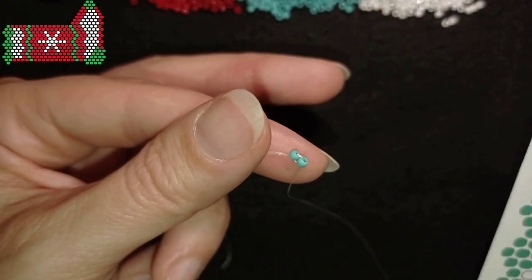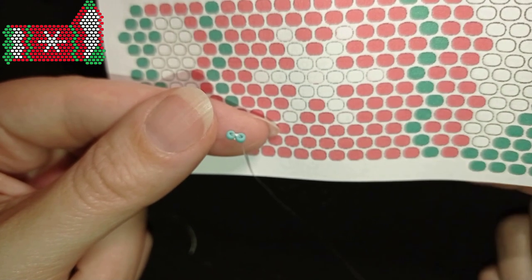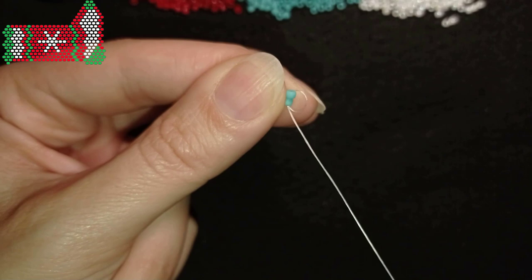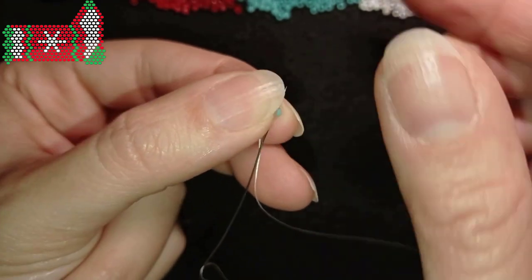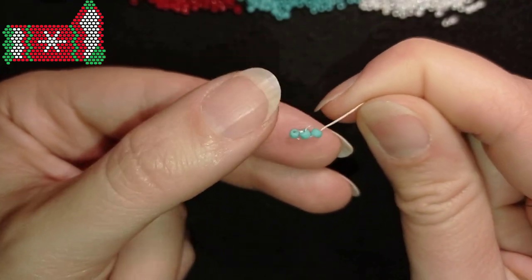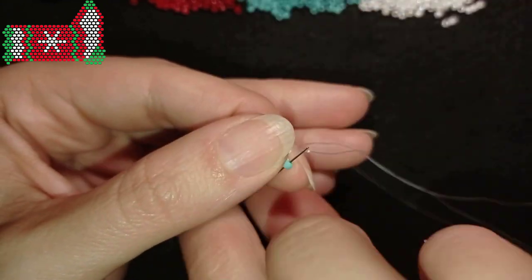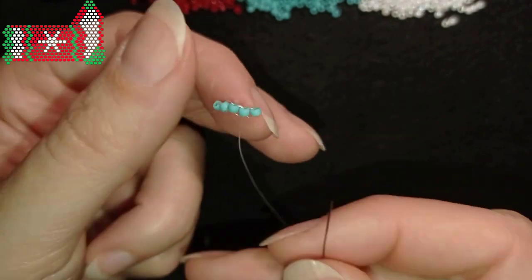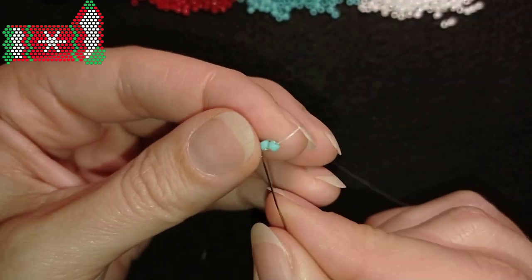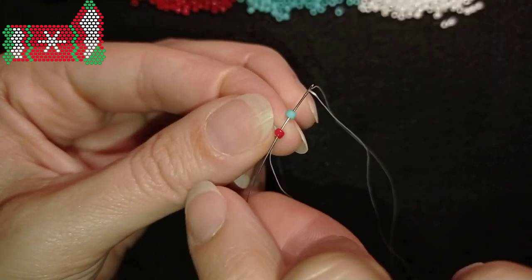In my next step, following the pattern, I need to take one, two, three more turquoise beads, then a red, and again a turquoise. I'm taking one turquoise and adding them one by one with the holes pointing in this direction, as you may see. I do this two more times. So that's five turquoise beads, one red, and then one more turquoise.